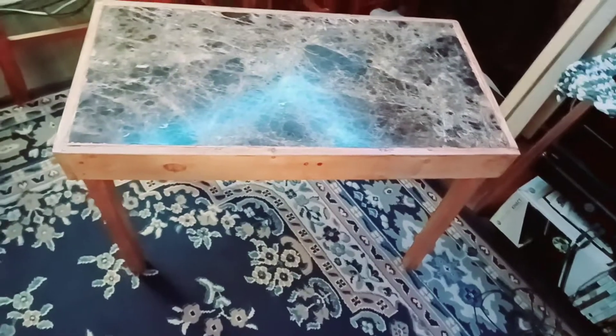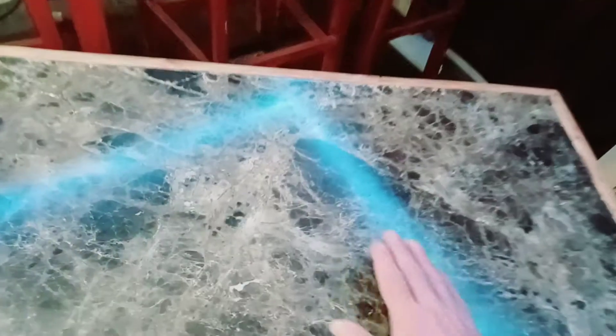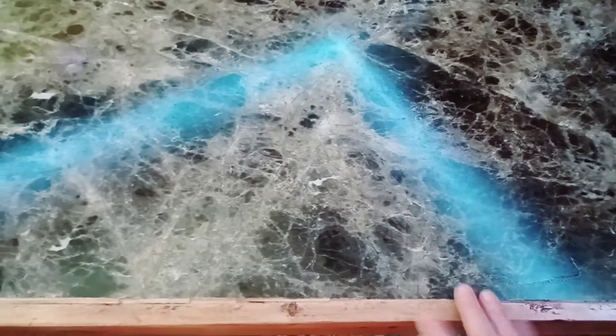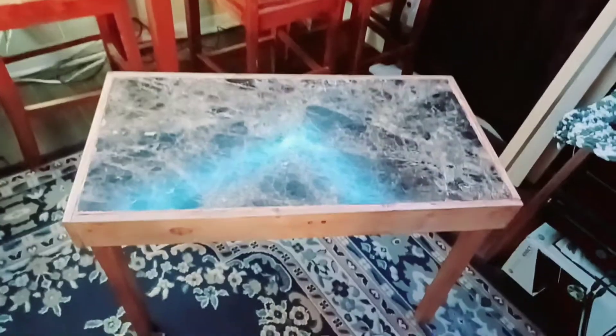I stained it and glossed it out, and then I put a gloss coating on top of the Formica that's on top to keep it nice and shiny. It came out really well.